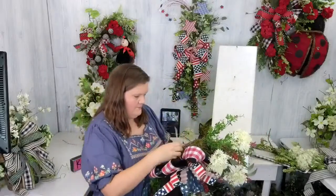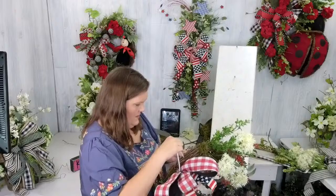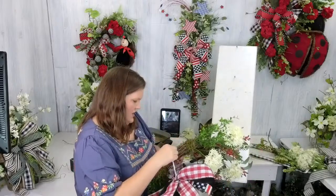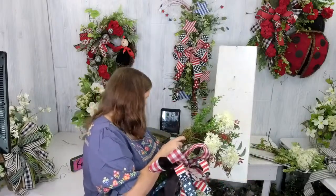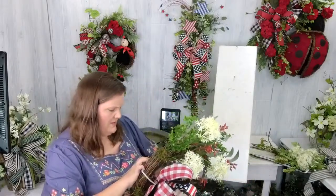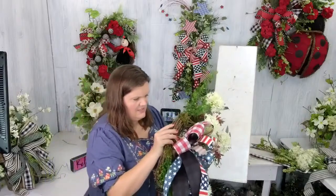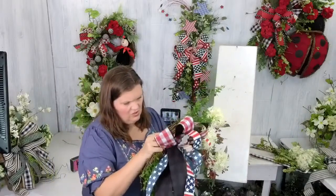I'm putting my bow in right here — let me get it in. We're going to work some more goodies around it now. We definitely need some more filler, but I like the concept of just using florals to look like rockets too.